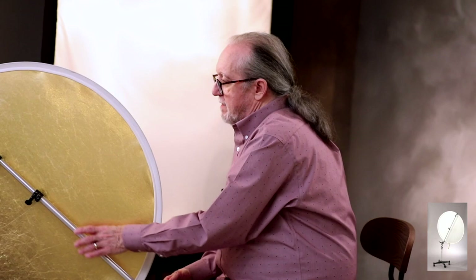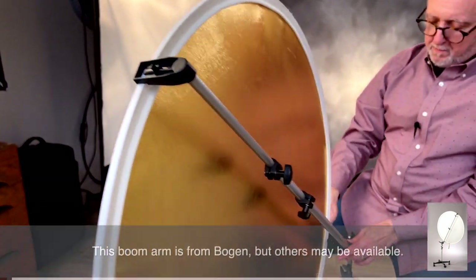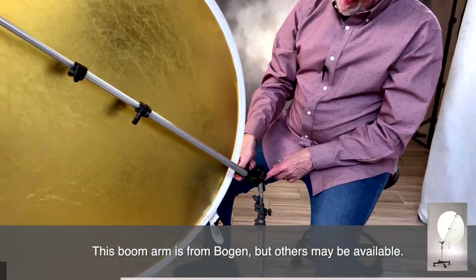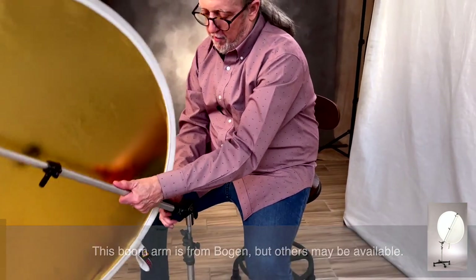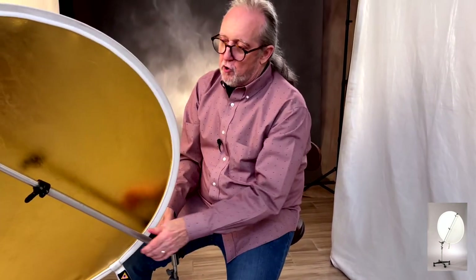Double articulated boom arm — very adjustable. It has to hold reflectors with the clips and it has to have a quick-set ball joint. Preferably a double giant joint, because then literally anywhere I put it, I just put it where I want and leave it alone. It's that easy.